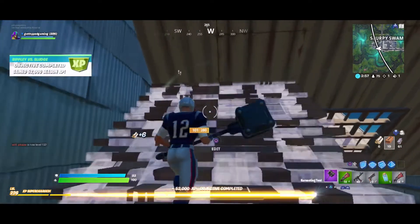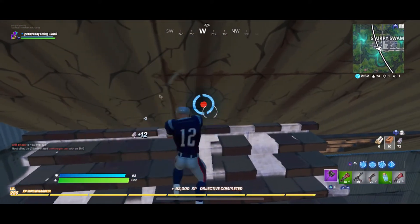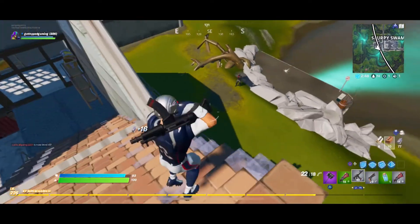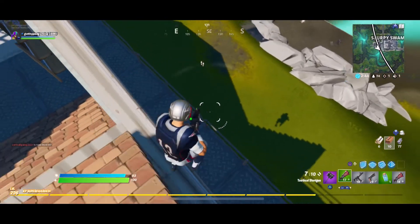I'm just going to let this gameplay play out. I'm nowhere near a top player — I'm pretty average — but you can see how many kills I'm able to get. Here are just a couple of highlights from the first game I played with the PS4 controller on the mobile app.